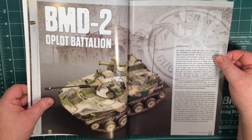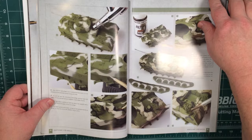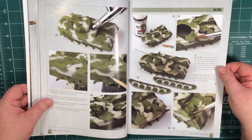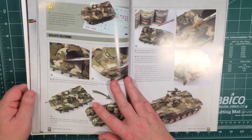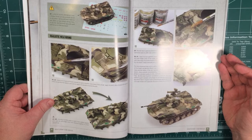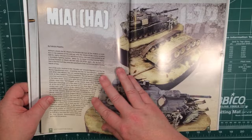Onto the BMD2. Again, starts off with the build, then the prime, and then adding a camouflage scheme to this one. It talks you through the steps of adding this camouflage scheme to what is a pretty small 1/72nd scale vehicle — the real vehicle, I think it says in here, is not much bigger than a car. It covers adding decals, gloss and satin varnishes at various points to seal in what's been done before adding more, and use of pigments throughout.